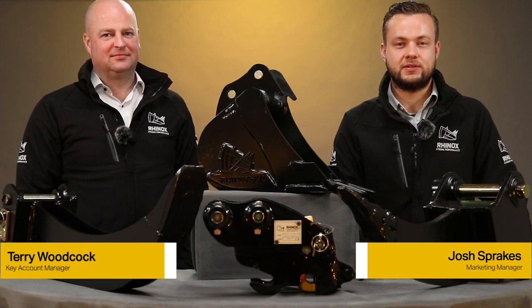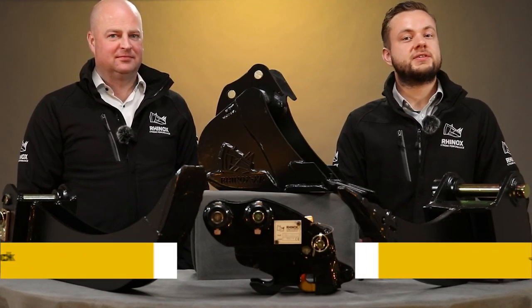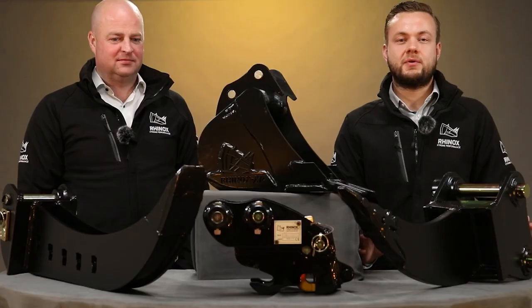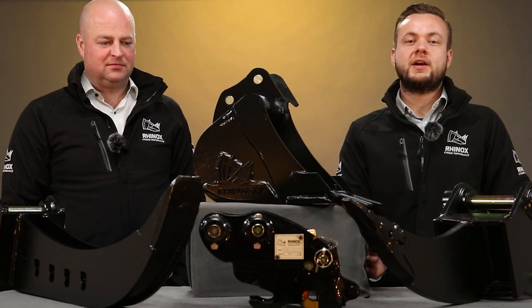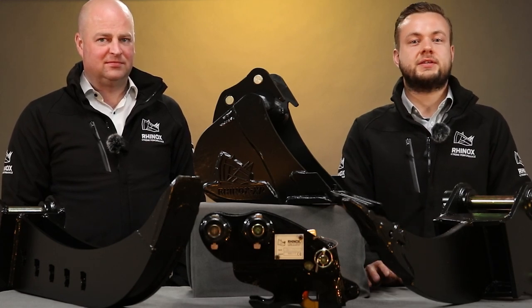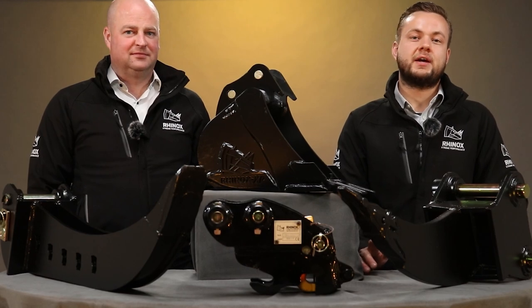Landscaping can be an overwhelming field to venture into. Whether you're a novice or a seasoned professional, the array of machines, tools and attachments can be very overwhelming. So in this video, Rhinox have put together the top five attachments that we think you should have for your excavator. Watch this video to find out more.